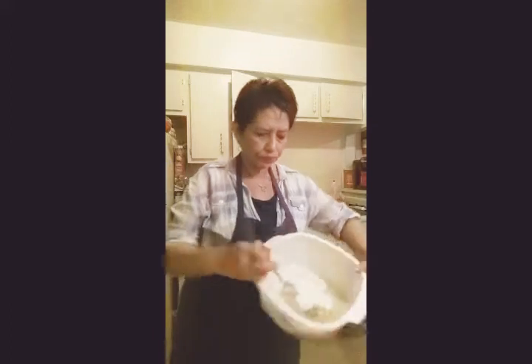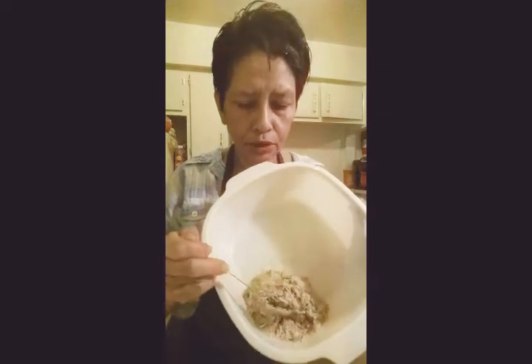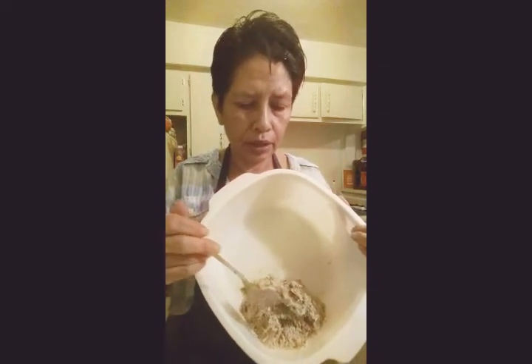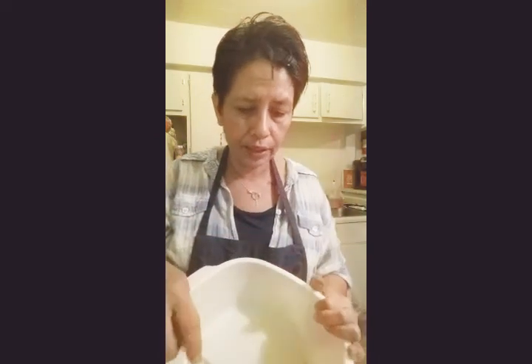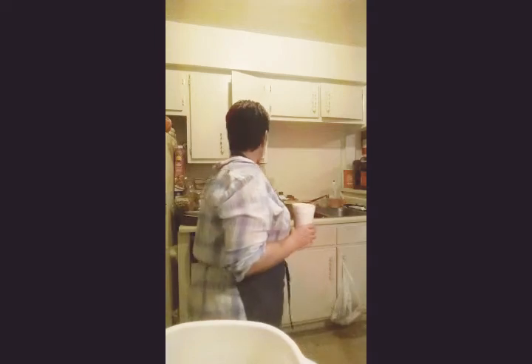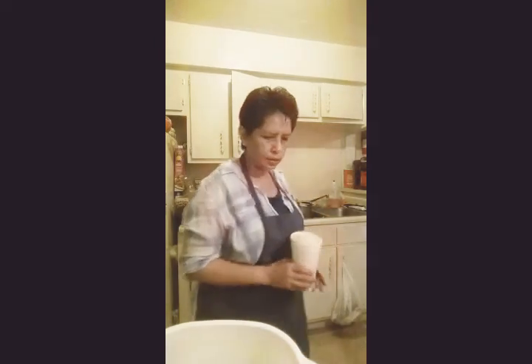The mixture is made. I'm just going to spread it on top of the fish fillets. I'm going to cook it in the air fryer today — I haven't cooked fish in the air fryer before so I'm going to try that. My daughter used the air fryer and it's not clean, so I'll have to clean it first. We'll be back.